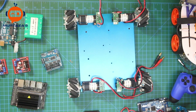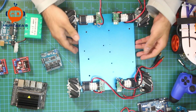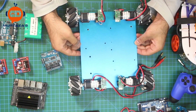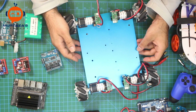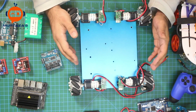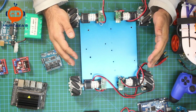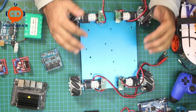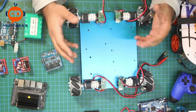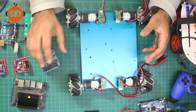Hey everyone, welcome to my channel. Today marks the beginning of a new series. You can see here we have a chassis of a robot right in front of us. This chassis came from China and what we will do is modify this kit and create something amazing out of it.